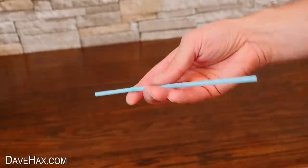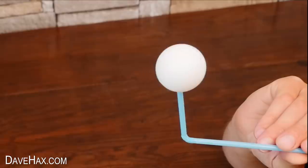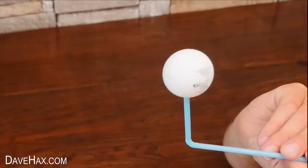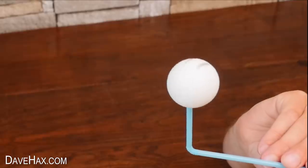You can do a similar experiment with a drinking straw, by blowing through one end, and balancing the ball in the airstream that comes out the other side. This ball has text on it, and you can see just how quickly it spins.